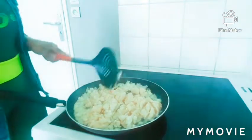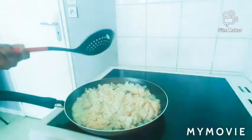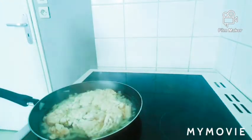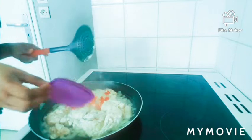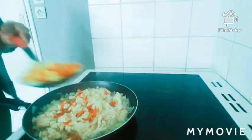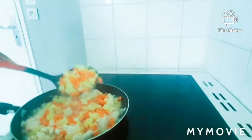I will leave the chicken for 5 minutes then I am going to cover it. 5 minutes later — now I need to add my pepper. I am going to add my carrot and my potato. Here is my carrot and my potato. You are going to leave it for an extra 5 minutes more.